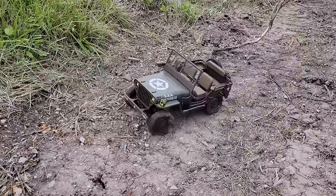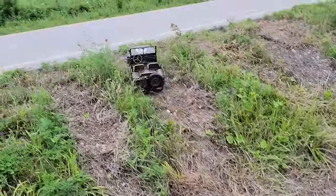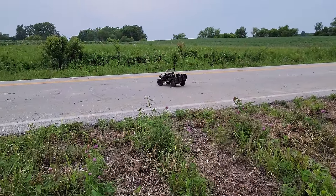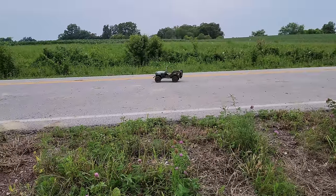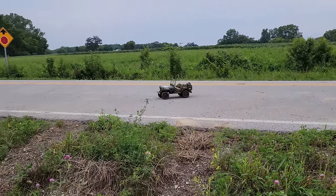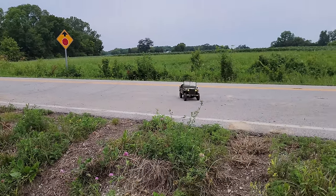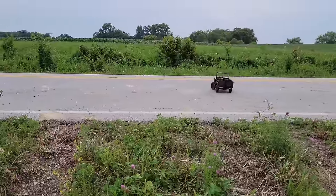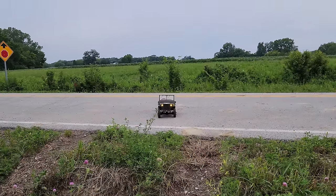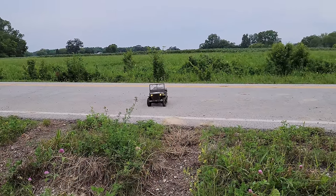We're going slow for a reason because I don't want to destroy this thing. Look at the mud — that is so sweet! I hope you guys can hear the noise. Should we put one of the mics in there so they can listen to the squishiness of the mud? Tree! Can we make it through? You better believe it. Yes!